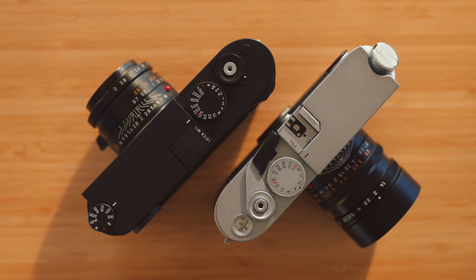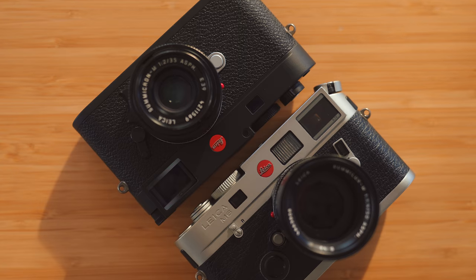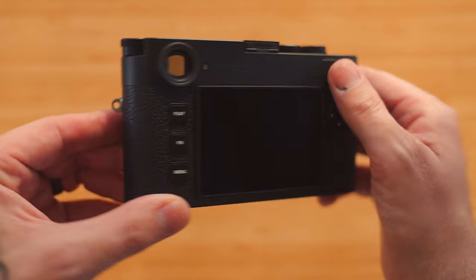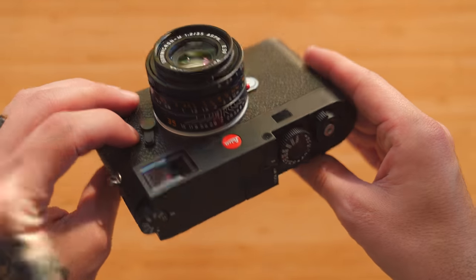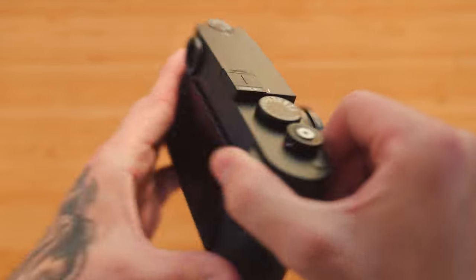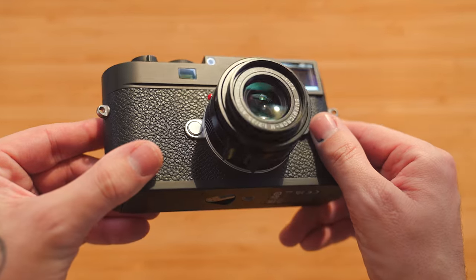The M11 obviously comes after the M10, and in my opinion the M10 really was when Leica got the digital M right. It just felt like the perfect counterpart to my M6 — I've carried this camera with me for almost a decade now. Going from the M6 to the M10 with the same exact dimensions was great. I had an M10P for a while and really enjoyed it. Now with the M11 they're taking a camera I already loved and making some changes that were at the top of my wish list, and other things I didn't even know were possible.